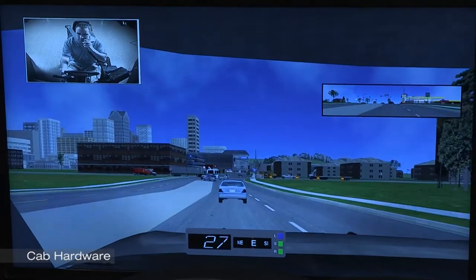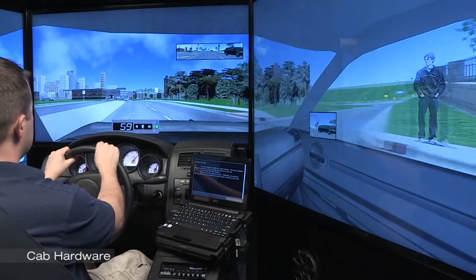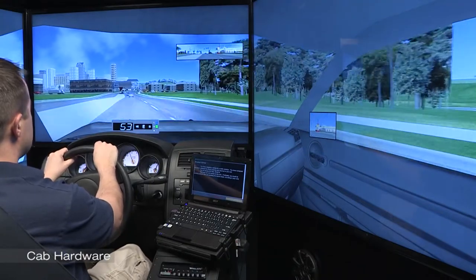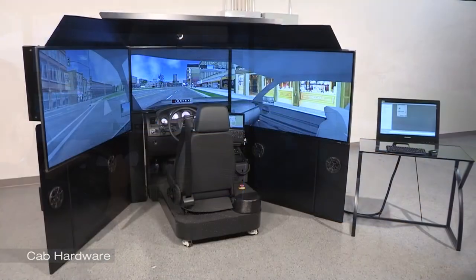The overall hardware package is so much like a police cruiser that it enables students to accept the immersion into the virtual training world faster. It is a serious piece of equipment for serious professional training.